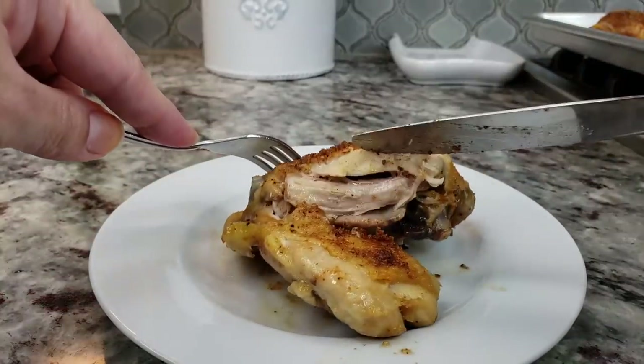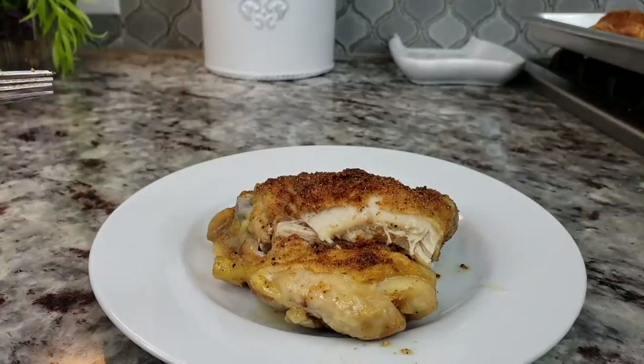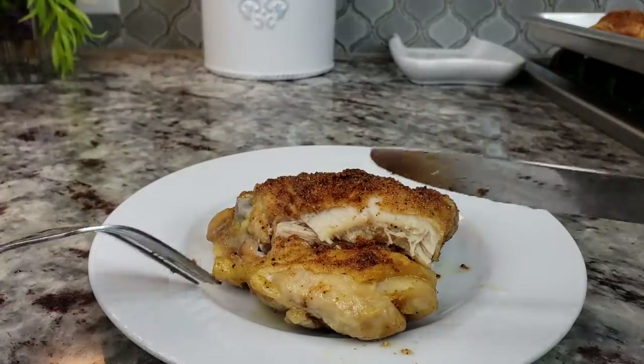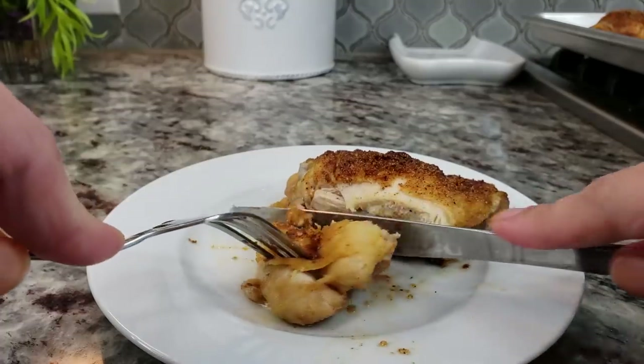As you can see, it is cooked all the way through, down to the bone. It goes great with rice on the side, potatoes, roasted potatoes, and vegetables.